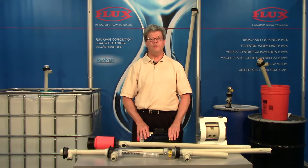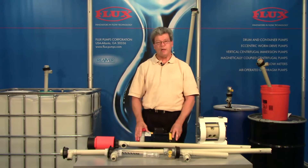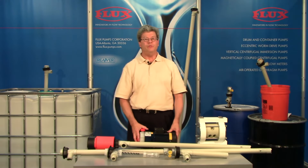Hello, this is Tim Sullivan with Flux Pumps. Today we're going to talk about when to use a drum and container pump. When it comes time to transfer from a drum or a tote, the customer has many options.